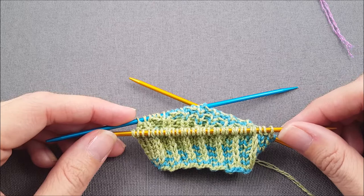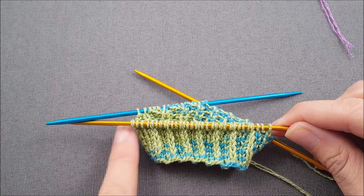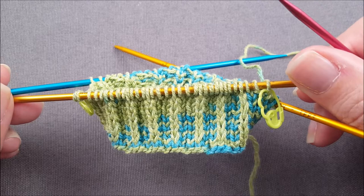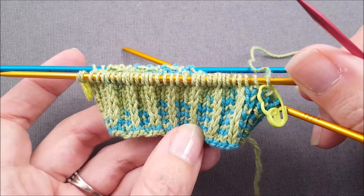So for my sock I have 64 total stitches around the sock so I'm working the heel across 32 stitches. The heel flap for a band heel is created by working in rows of stockinette stitch, which is knit on the right side and purl on the wrong side, across your heel stitches.